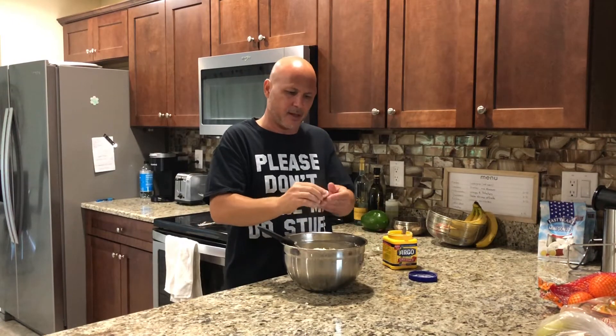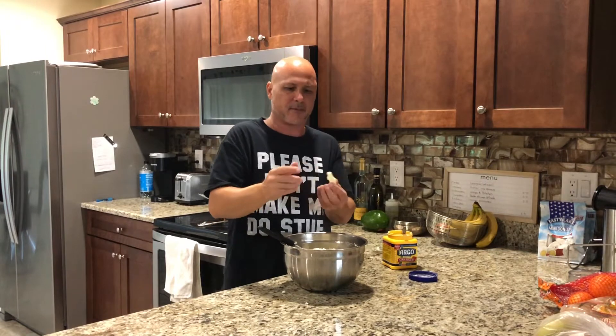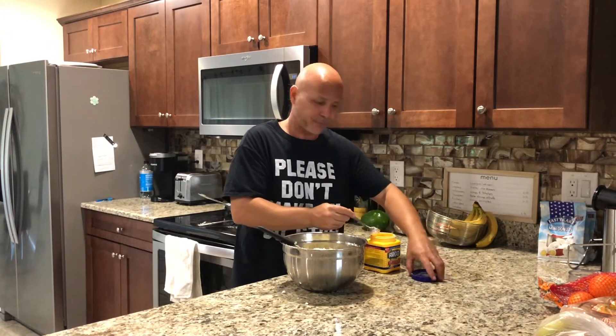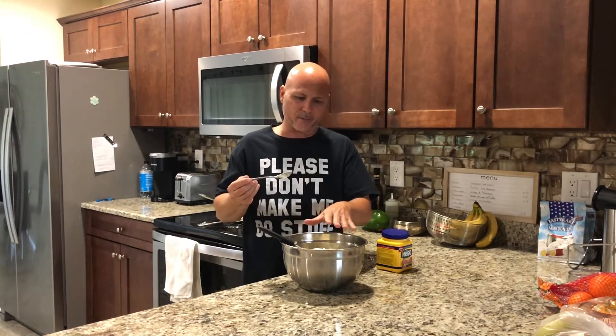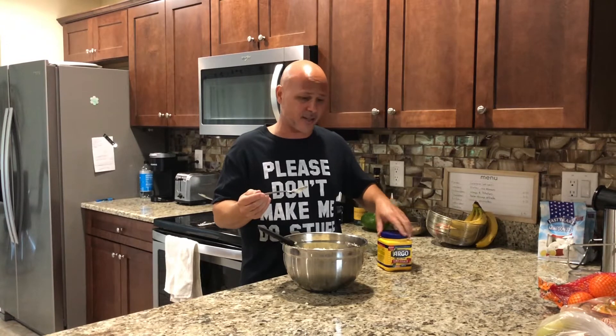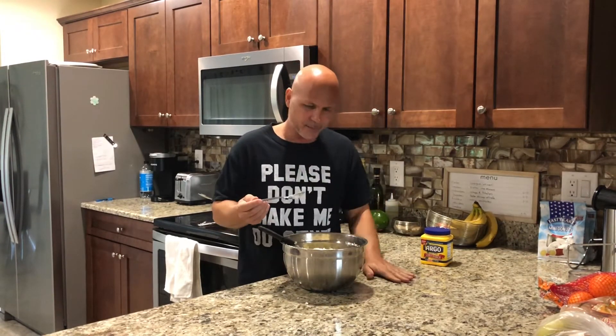Now you can grab it like this — you see how you can actually make a little bowl and it stays? That's what you want. Also taste it for salt. Most people add some seasoning or sazon to give it color — I'm leaving mine plain. I added six spoonfuls of cornstarch total. You're going to shape the balls, put the meat inside, and then fry them.